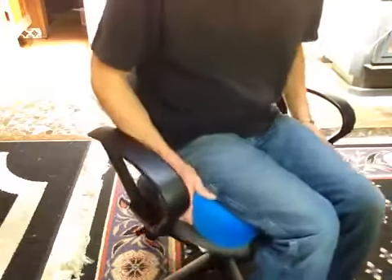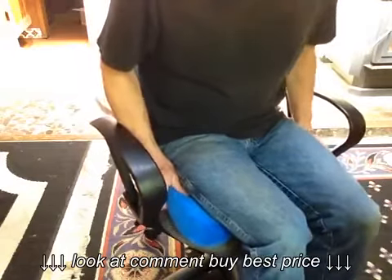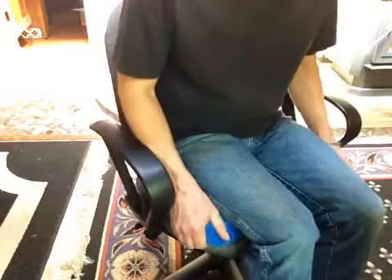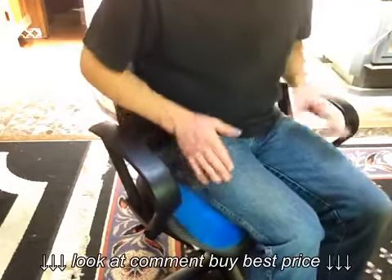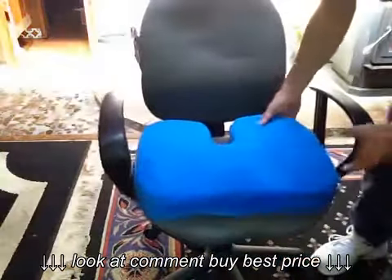I love this thing. I use it in my car, I use it in my office chair, and I use it at home and I'm just enjoying it very much. So that's my review for the Spinal Kush Orthopedic Memory Foam Seat Cushion.